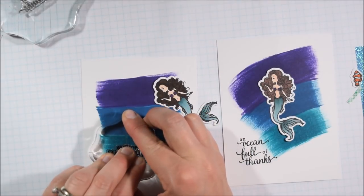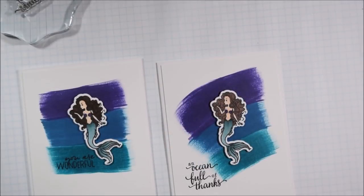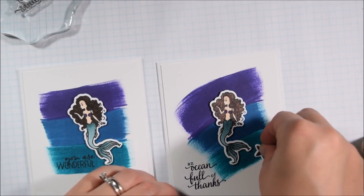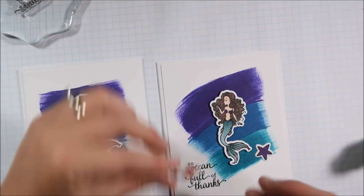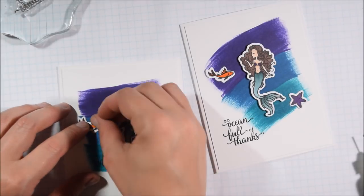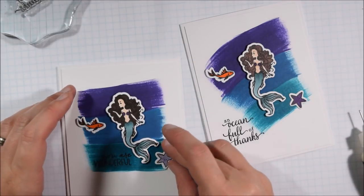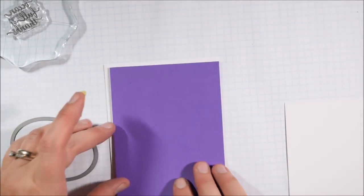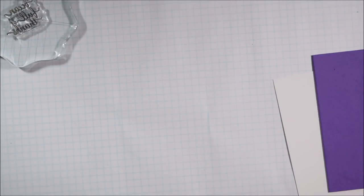I thought the curve was a little more interesting and added a bit of motion to the card, versus doing it straight like I've done before. Because I took the time to color up all these little images — the starfish, seahorses, clownfish, and so on — at the beginning, I felt like I could decorate my cards a little more. If I had to stop and stamp, die cut, and color every image as I went, I probably wouldn't have added as many of these little sea creatures. That's another reason I really encourage bulk die cutting and bulk coloring — do a whole bunch at one time so it's more like a pre-packaged group of embellishments.